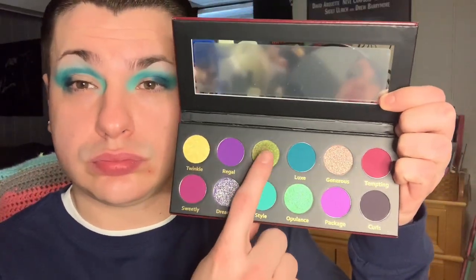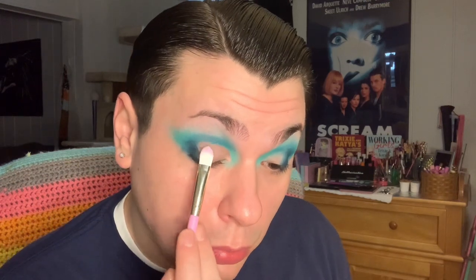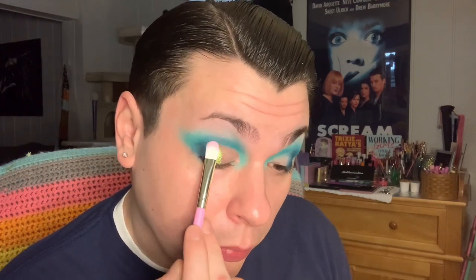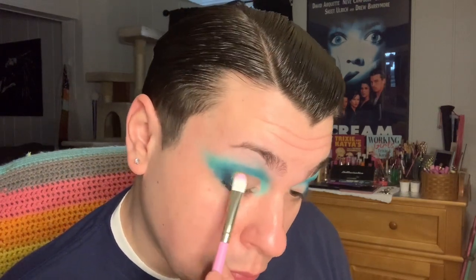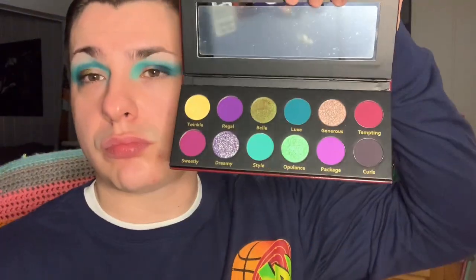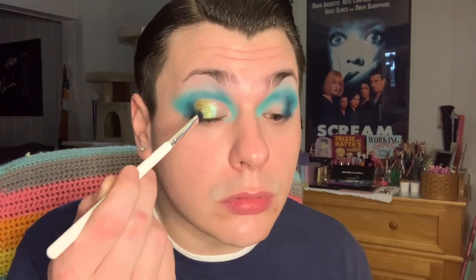Jumping back into the palette, the first shimmer I want to take is the shade Belle — a beautiful green with a magenta base. Taking Belle on a Trixie Cosmetics P03 brush, I'm packing that onto the middle of my lid. You can really see that the Glamonatrix shimmers are not here to play — they pack a punch. Now going into the shade Opulence on a ColourPop small shader brush, that's going right next to Belle on the rest of my mobile lid, still leaving some room in my inner corner for a highlight.